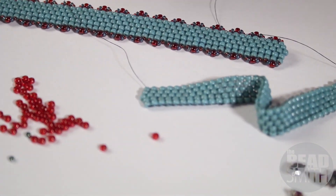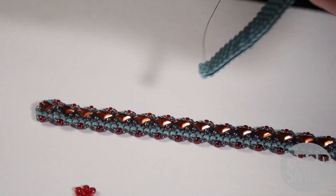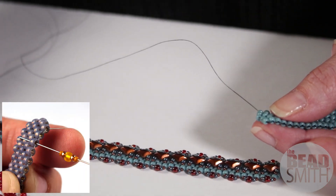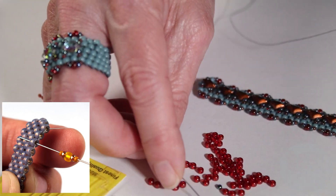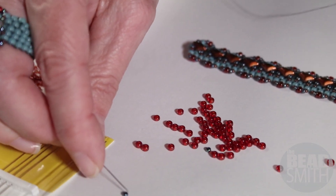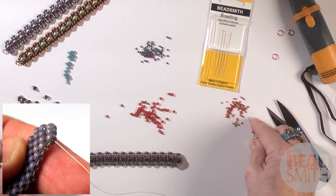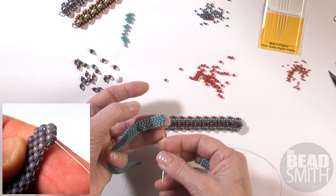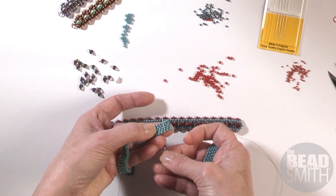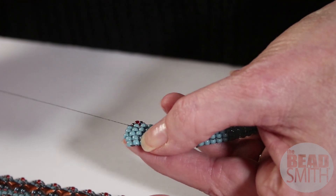We go from here right into the side embellishment and adding the gem duos — it's going to start to get really fun now once you get that base cuff done. I'm going to pick up one size 15, one size 11, the contrasting color size 8 that matches the size 15, another size 11, and another size 15. So I have my little edging. I'm going to skip a bead on the side that I'm exiting and go in the next bead, and we have that cute little side edging.